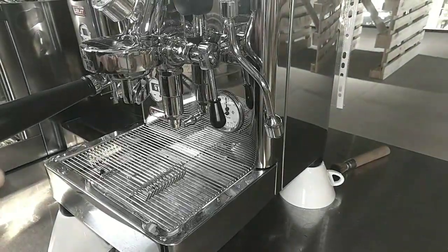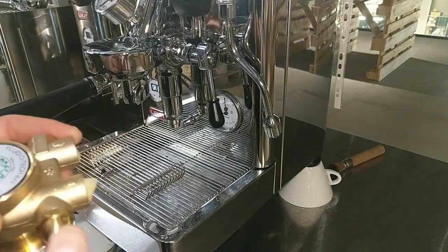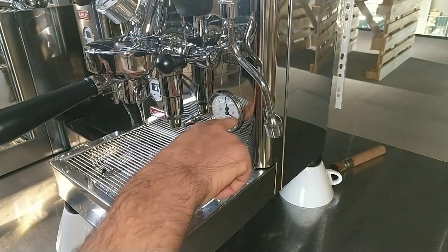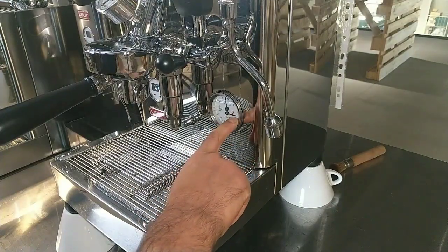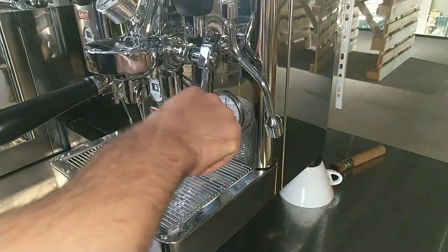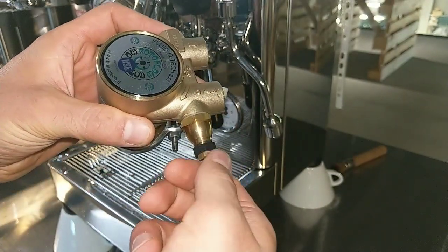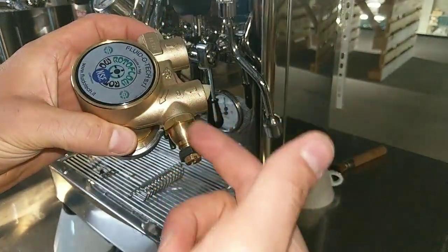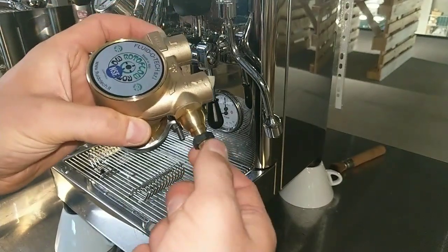We received two claims concerning a pump pressure problem. The pump pushes water over 14 bar. The customer tried to adjust the bypass, but the pressure didn't decrease.